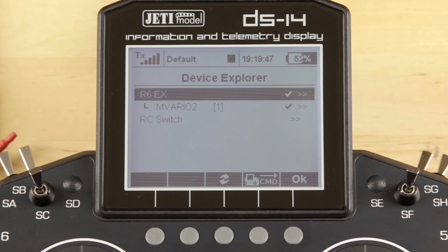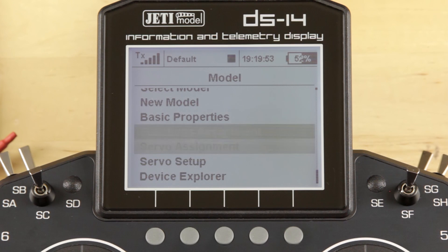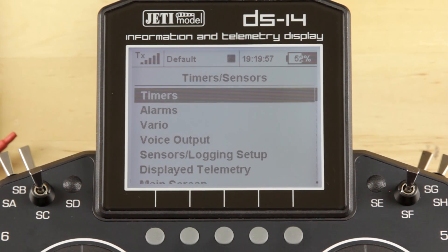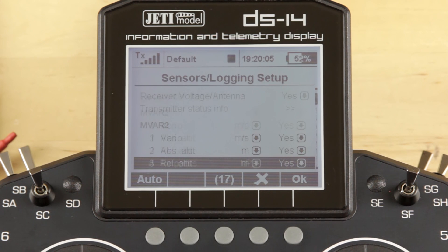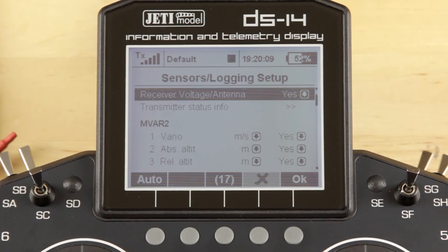you'll see our M-Vario 2 pop up on the screen. The next thing you want to do is go into our main menu, go into Timers and Sensors, and go into Sensor Logging Setup and just verify that the M-Vario 2 is there. In our case it is there — it does show up, as well as all the telemetry that comes from it. Now we can go ahead and use some of that telemetry.